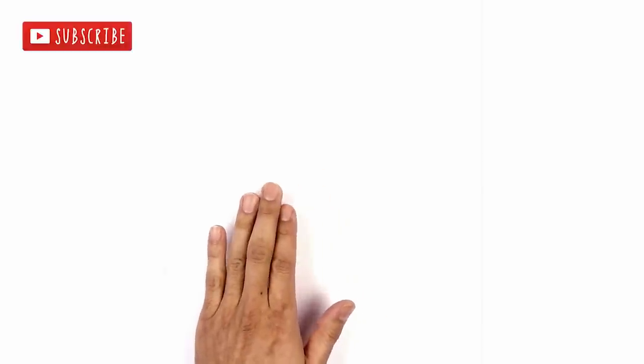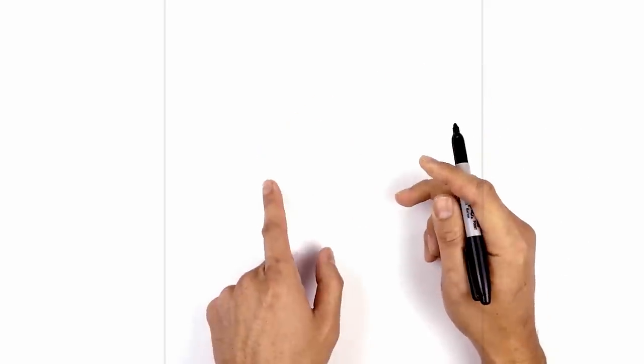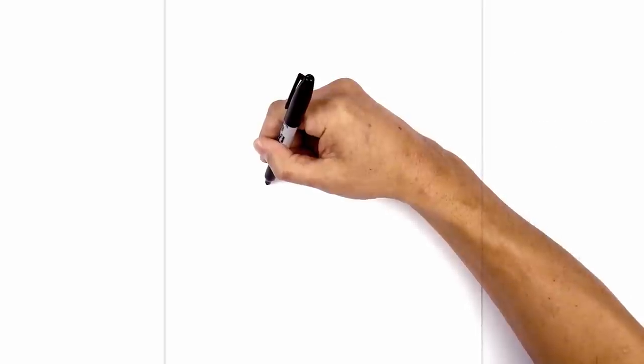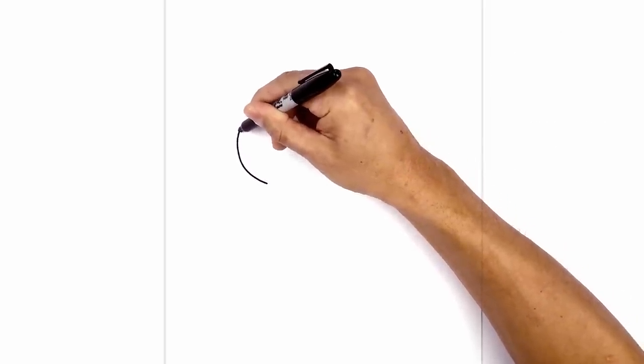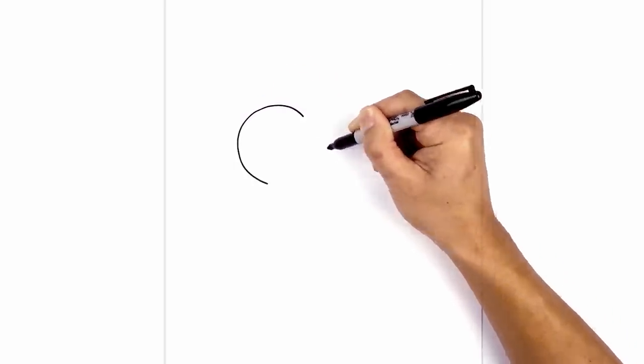I'm gonna get started in the center of the page over towards the left at the tip of the beak. From here I'm gonna start with a point. From this point I'm gonna curve out almost like drawing a half circle going up towards the top of the cheek. Curve up and out, rounding this out almost like a half circle, and we're just gonna pull that in to right about there.